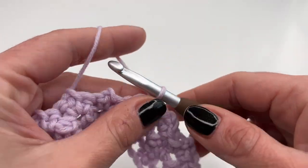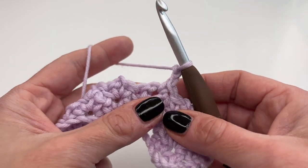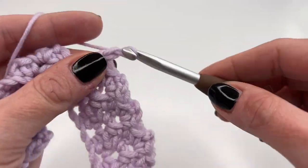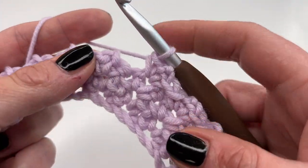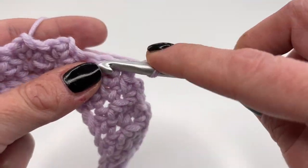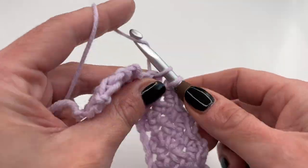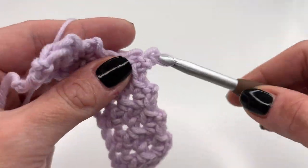Continue into each chain two space: single crochet, chain two, and one more single crochet. It's super easy and fun to crochet — once you get the hang of it, you can just relax and enjoy it. It works up really fast. Single crochet, chain two, and single crochet into each chain two space.